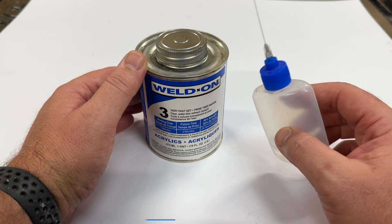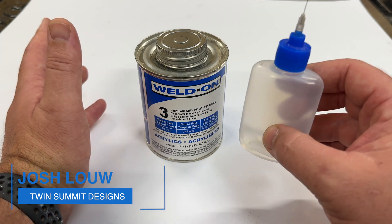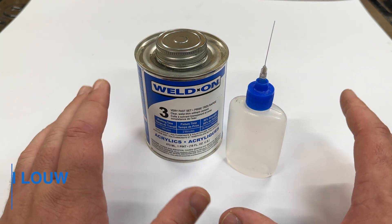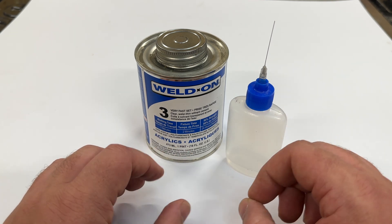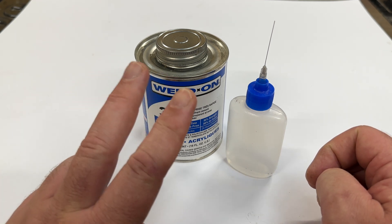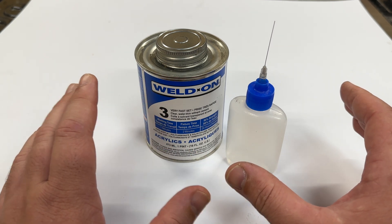If you've ever tried bonding acrylic together with something like Weldon and an applicator bottle, you'd know how difficult that is. This stuff is like water and it runs everywhere, drips on everything, and makes these ugly little white spots that you just can't get rid of. I've got two little tips that are going to change this whole game for you.